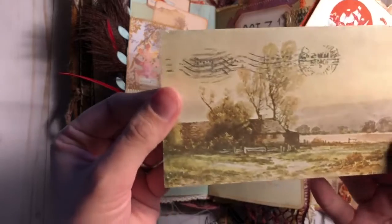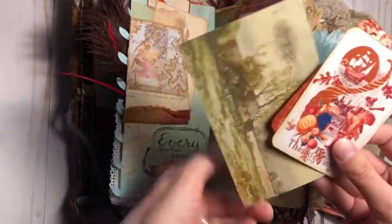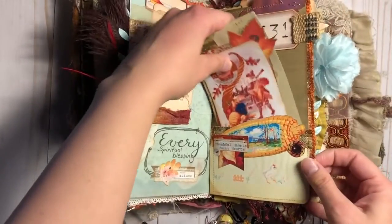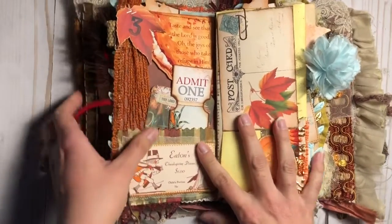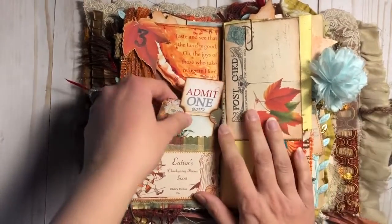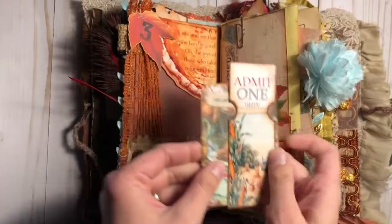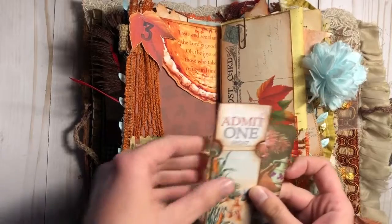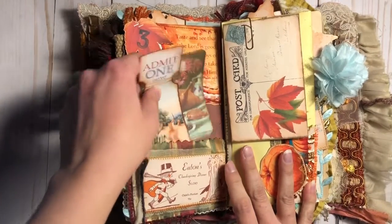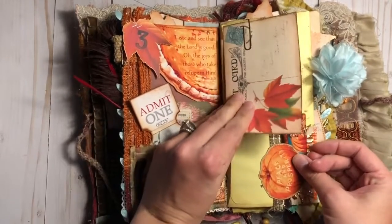The first week's prompt was being thankful for spiritual gifts, then listing the people in your life you were thankful for, and then physical blessings. There were also verses that accompanied each of the prompts that we could use in our journaling, so you'll see some of those verses written throughout the journal. Here I made a little pocket on the bottom using one of the journaling cards from Melissa's kit, and on the top is another pocket — I didn't put anything in it, but I could have.